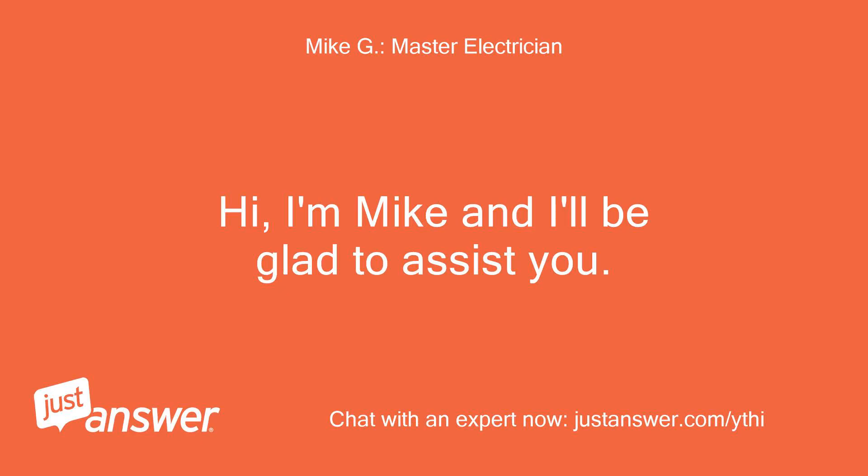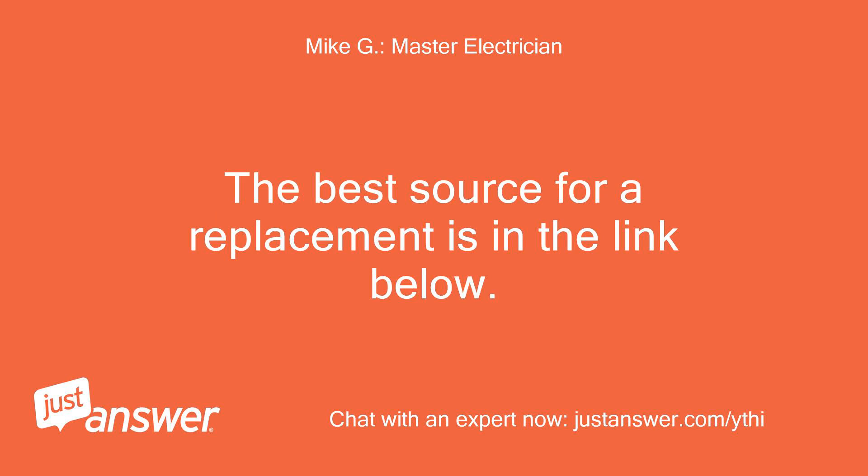Hi, I'm Mike and I'll be glad to assist you. The best source for a replacement is in the link below.